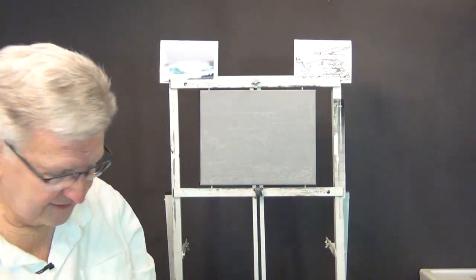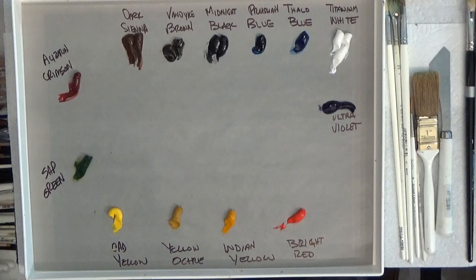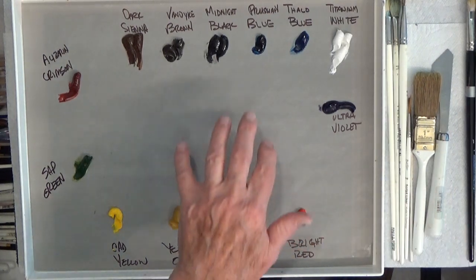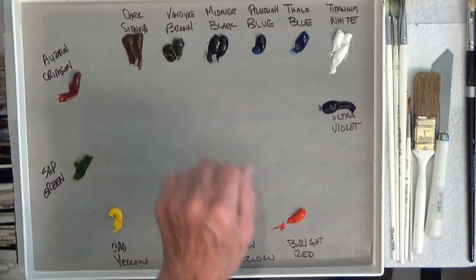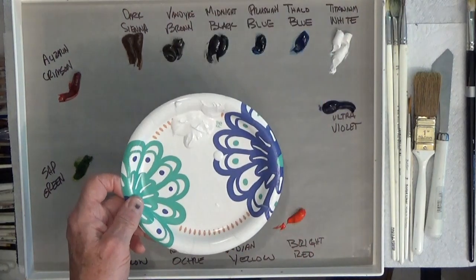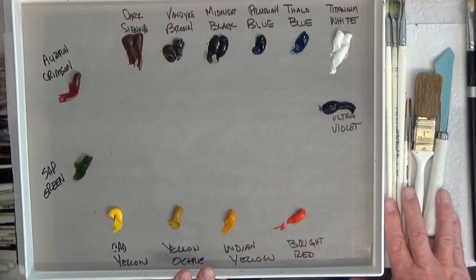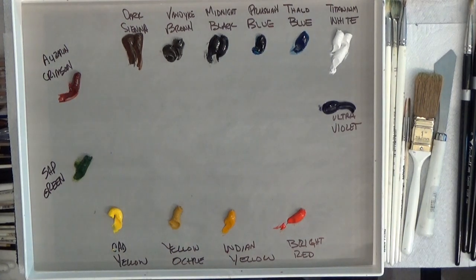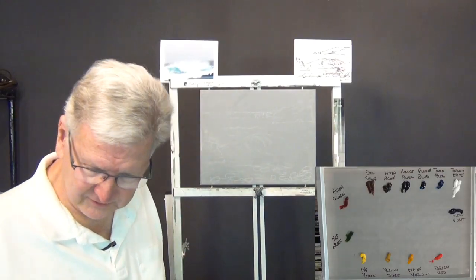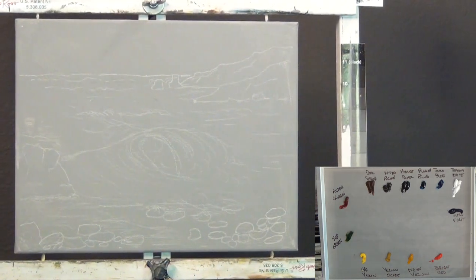I'll use that sketch as a guide and just get going. Here's my palette — titanium white, bright red, ultramarine — these are all Bob Ross colors. I have a little bit of liquid white I'll use for background painting, a set of Bob Ross brushes, and some Trickell brushes that I'll probably use too. Let me put my palette back down and zoom in the camera a bit.